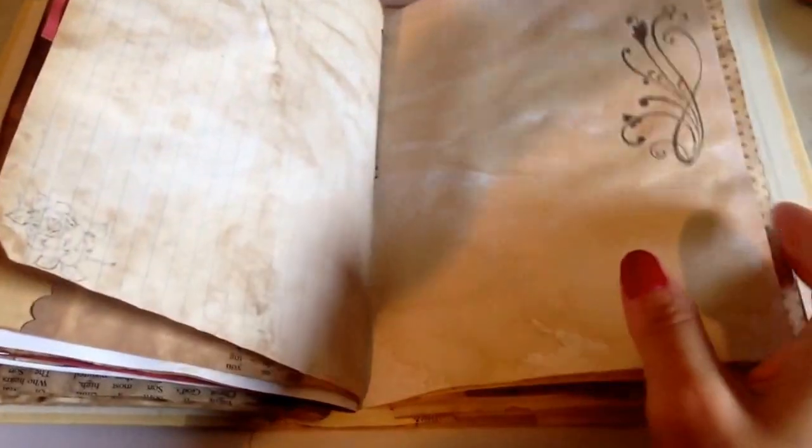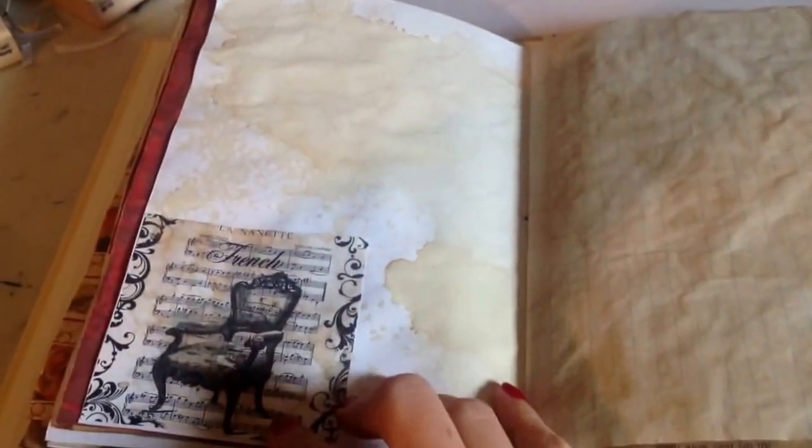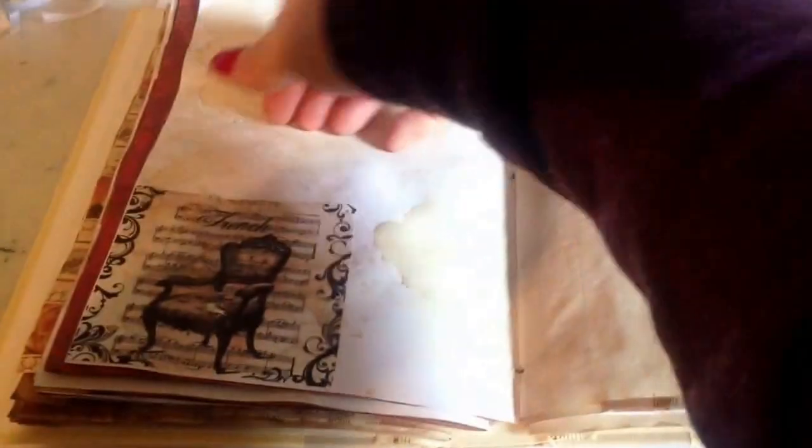A little rose stamp. And this is the third signature. This is another printout. And that's a pocket. Another playing card. And then a clock stamp on the top.